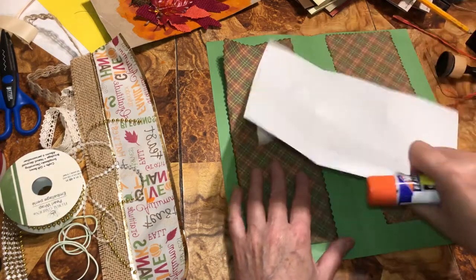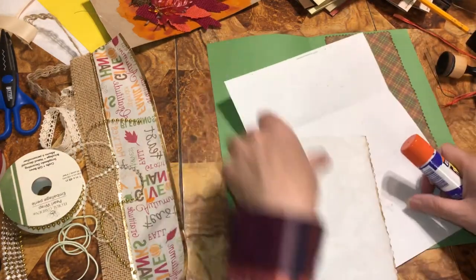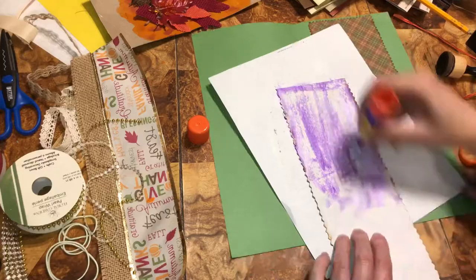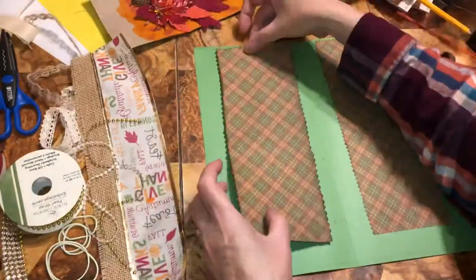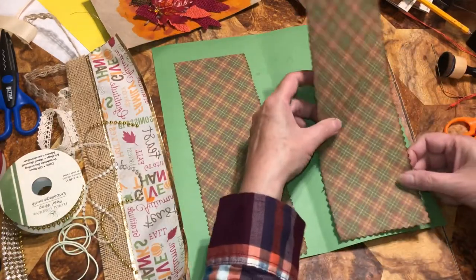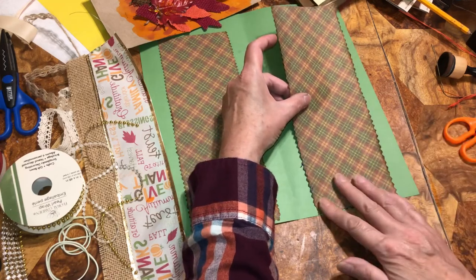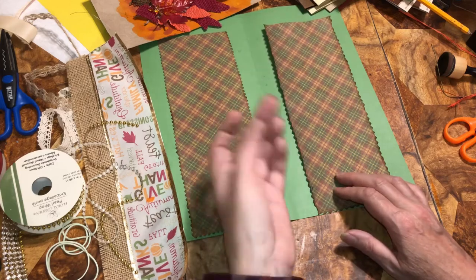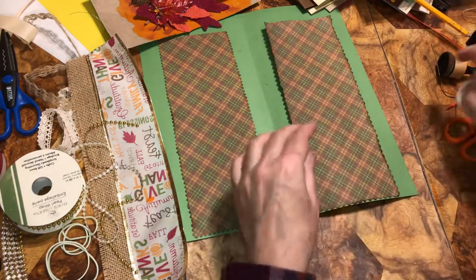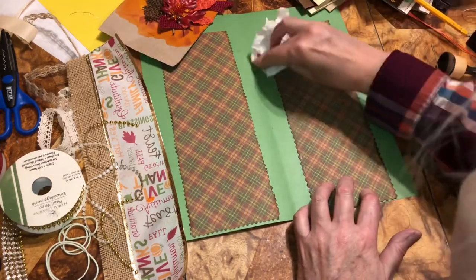Now we're going to glue that. I did get a scrap piece of paper to do that with so I don't have to worry about getting it on my project. A scrap piece of mail will work. I'm going to glue it at the top, so I'm going to turn it upside down. I want it in the middle. Any extra glue, just wipe off — always make sure you have a napkin.